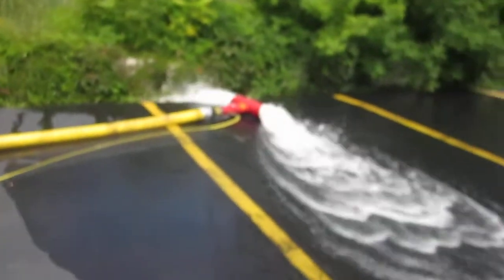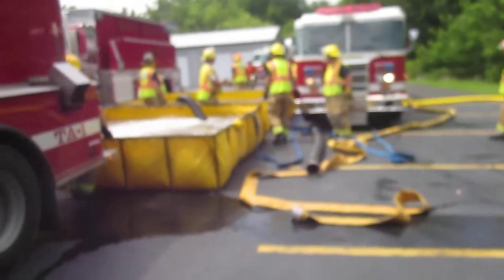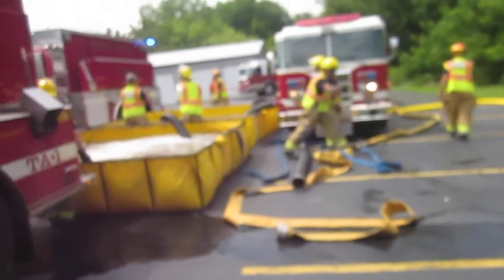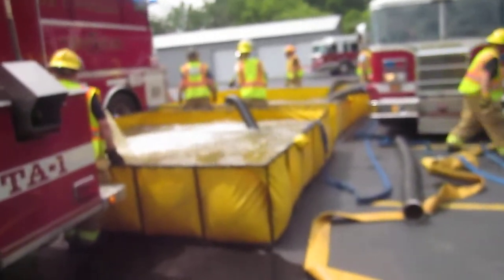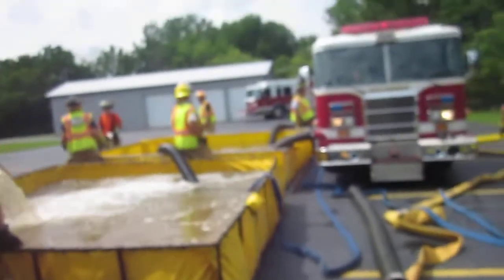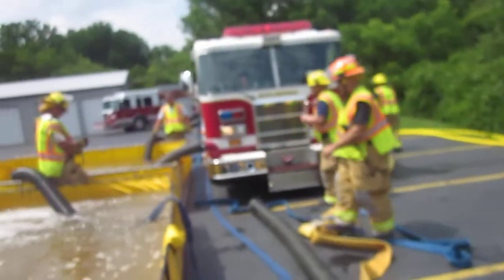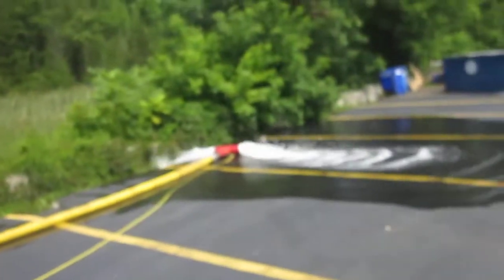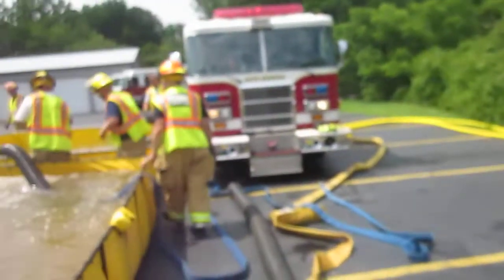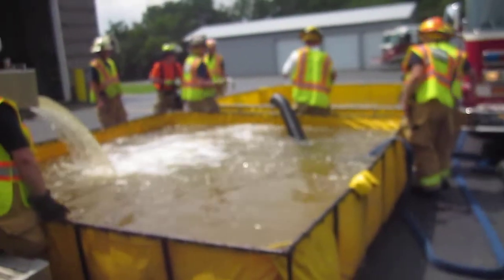We're now flowing 250 gallons a minute. They've got two dump tanks set up, which worked out really well — they've offloaded two loads of water and are getting ready to transfer. That's South Onondaga's 1500-gallon pumper using dual suction. Right now he's only flowing 250; he started with tank water and has now transitioned to a drafting operation.